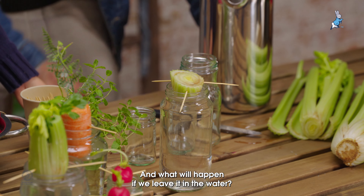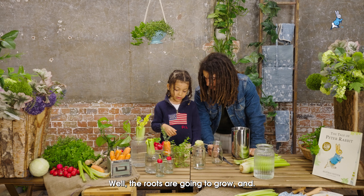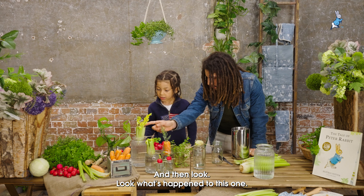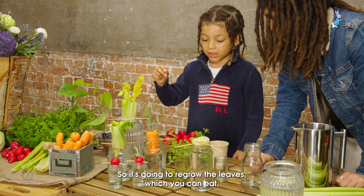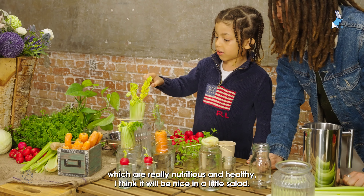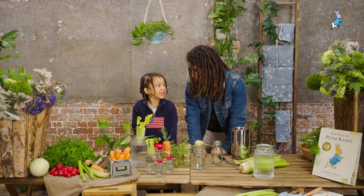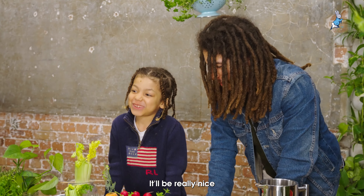And what will happen if we leave it in the water? It will grow another root — the roots are going to grow and then we're going to get a new one. Look what's happened to this one — it's going to grow some leaves. So it's going to regrow the leaves which you can eat, which are really nutritious and healthy. I think it would be nice in a little salad — maybe put some lemon juice on it. That would be really nice.